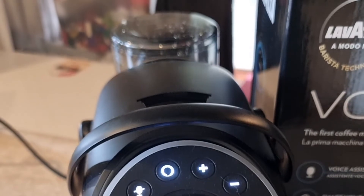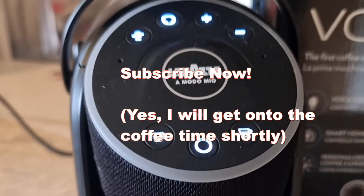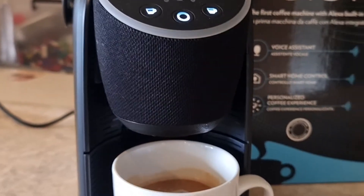But first, you should hit subscribe and like. I know every YouTuber says this and does the same slightly pathetic routine, but it all really helps. On to the show.